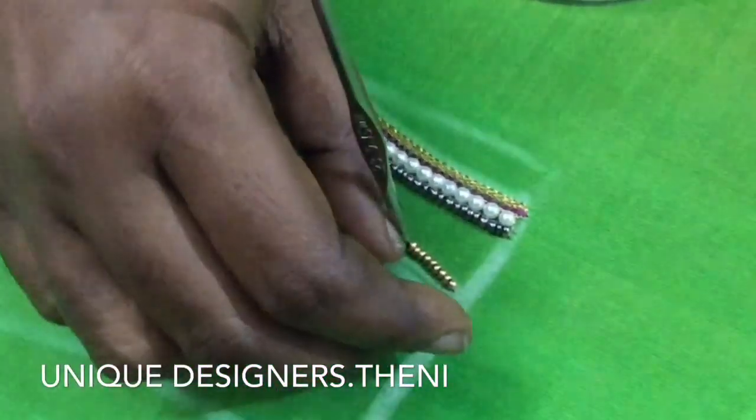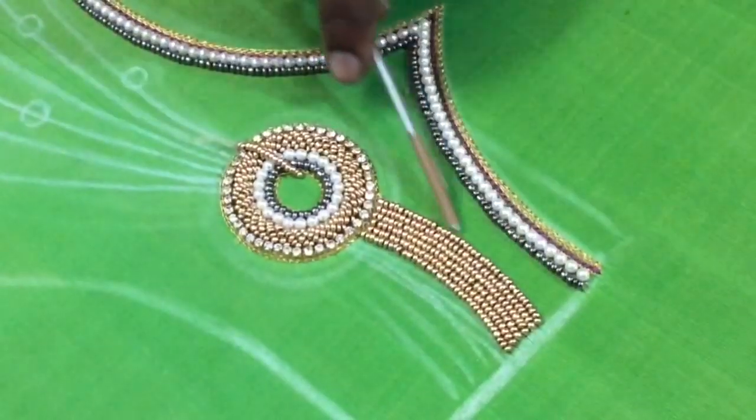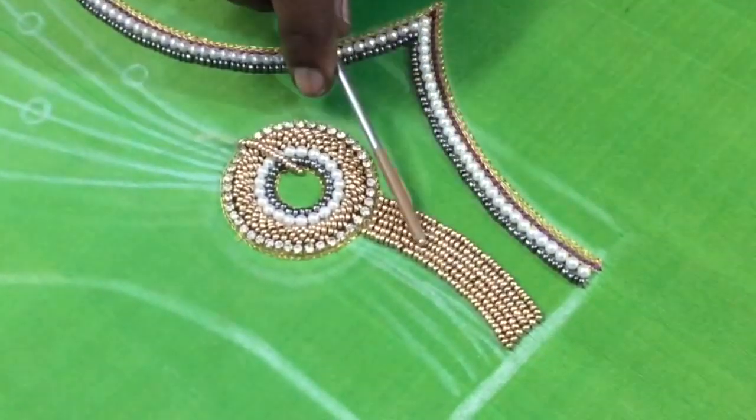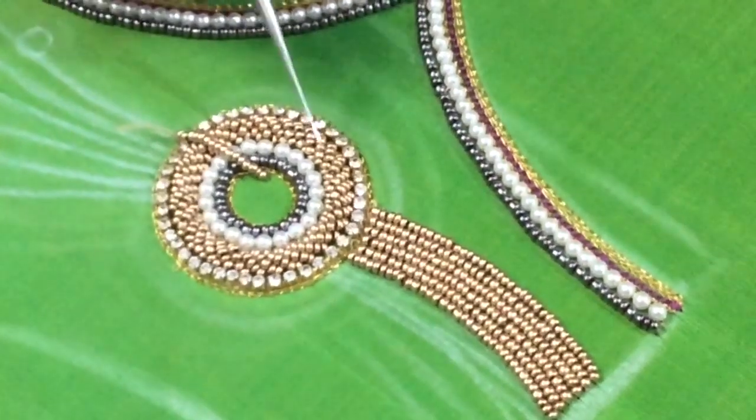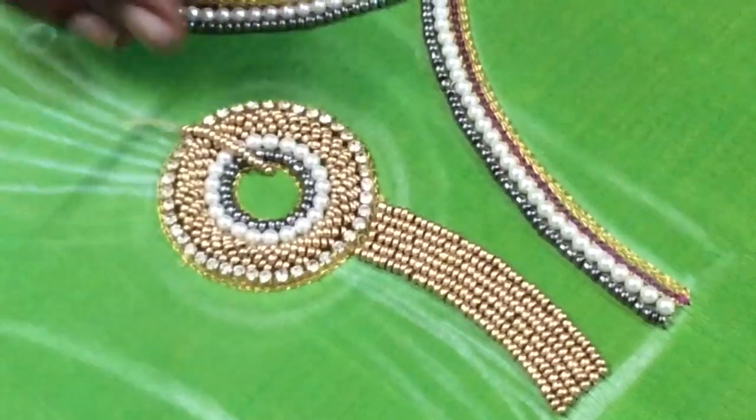There is the first line, second line, third line, fourth line, fifth line, and sixth line. The idea is that this one is the fifth line. If you have to finish this line, you will continue to finish the line.